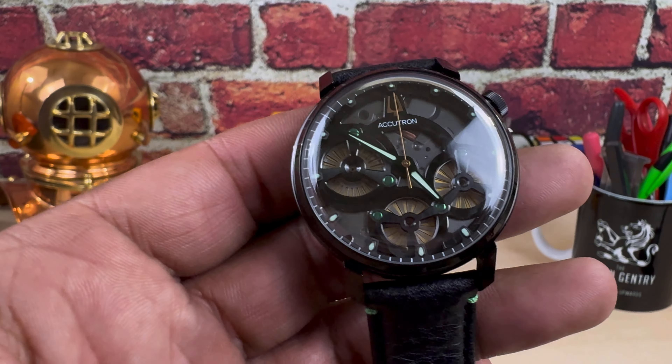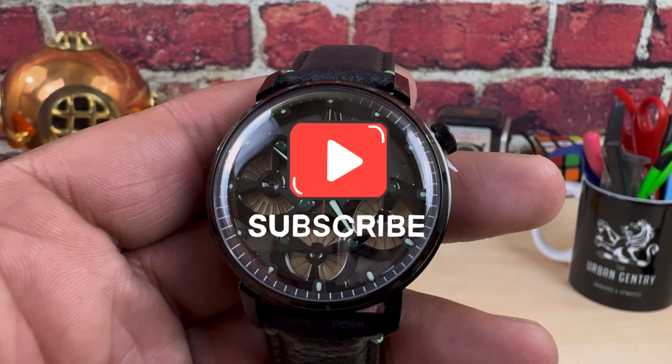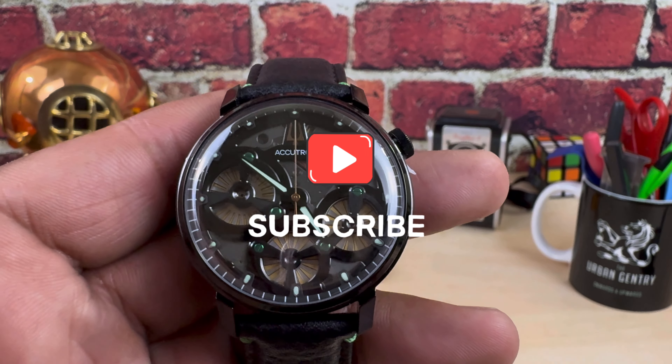Everyday watch. Let me know what you guys think about this one. That's Watch Once Over for today. Please subscribe, God bless, and I'll catch you on the next video.